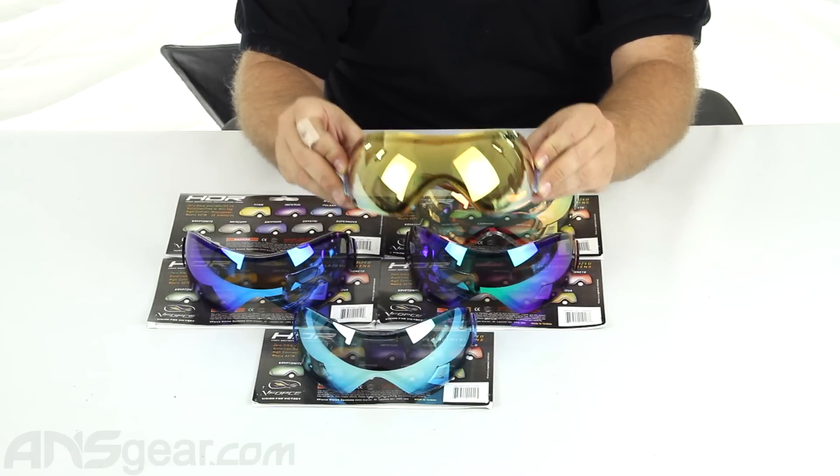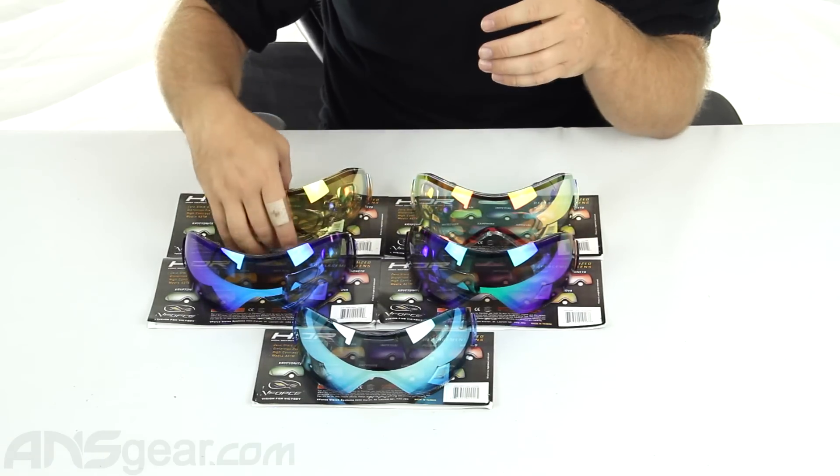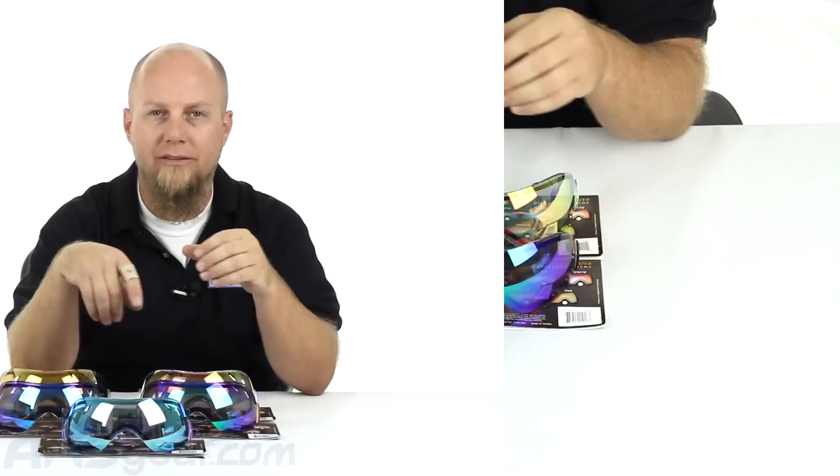So if you're looking for something to spice up your grille lens or your grille mask and you like the reflective looks, check out the whole line of HDR lenses, high-definition reflective lenses. They're available through the website. Order yours now through ansgear.com.